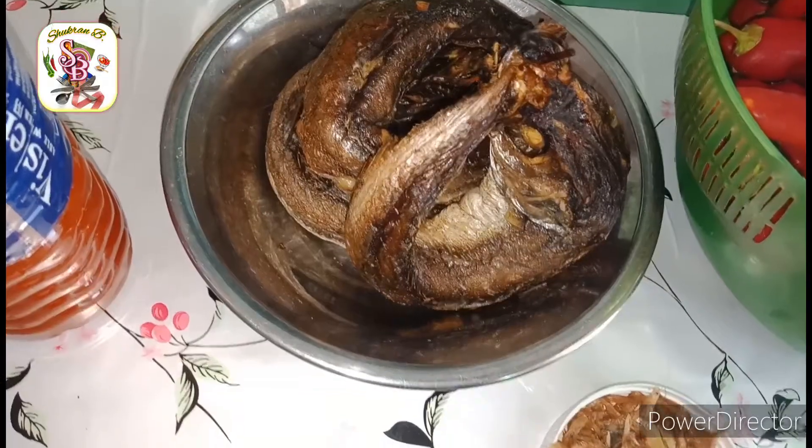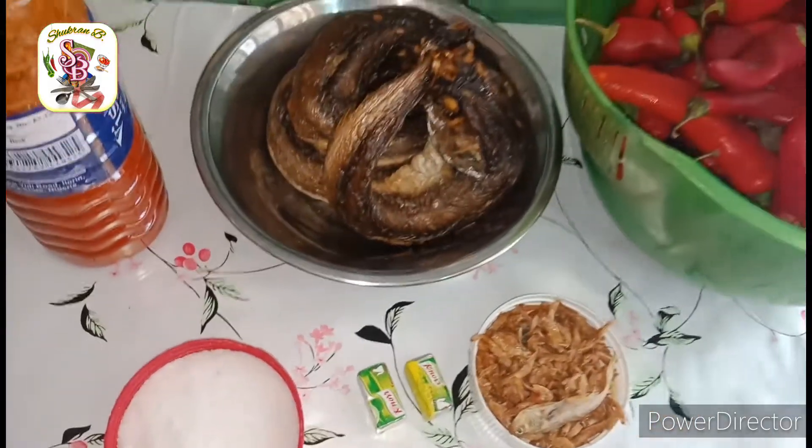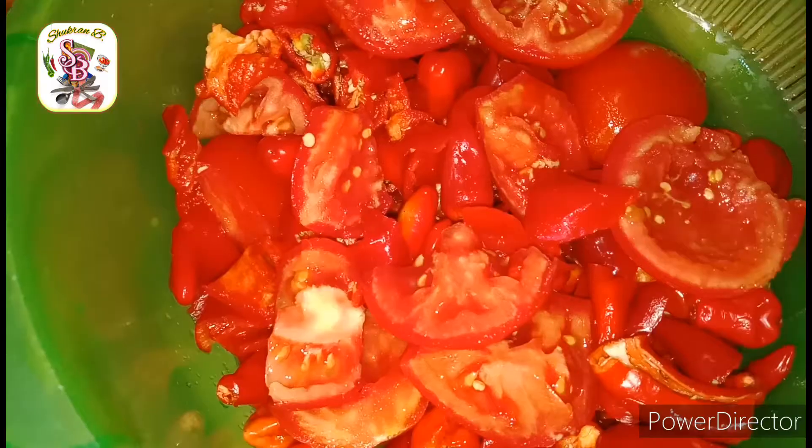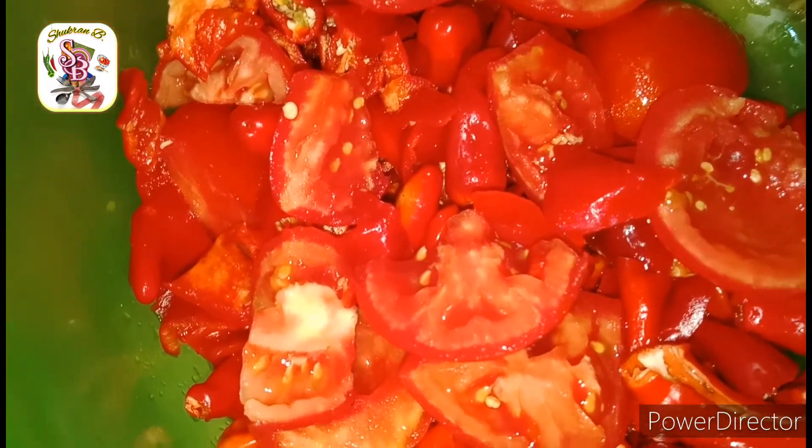Check the description box below for more details. Let's start by washing the pepper, cut it into small pieces, and blend the pepper.